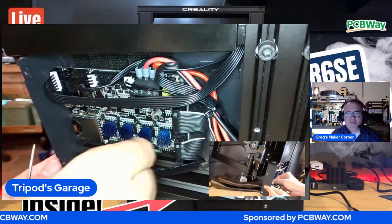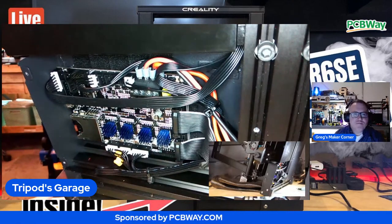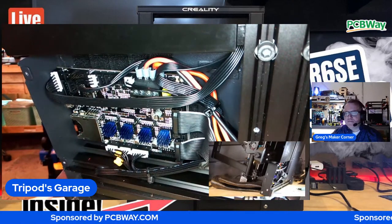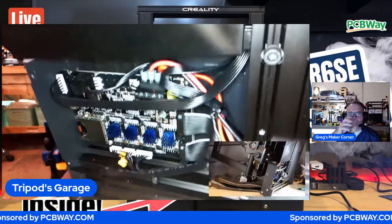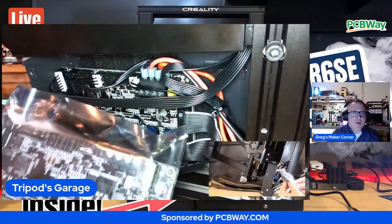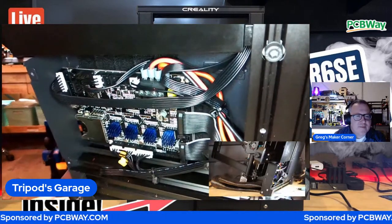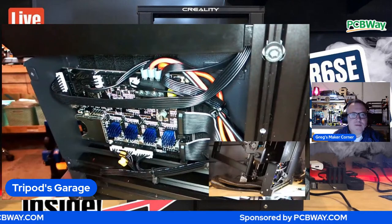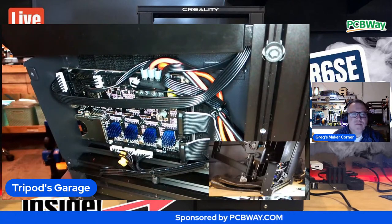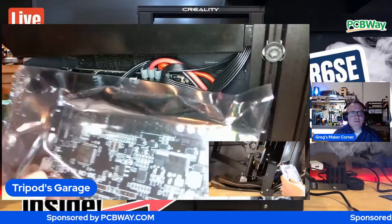So we're swapping out the board with another BigTreeTech - I got a brand new one. I'm just doing board for board. What board is that? It's the SKR CR6 V1. It's the CR6 SKR V1. That's a special board made just for the CR6SE.